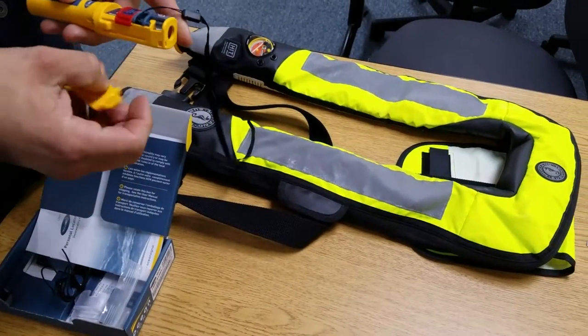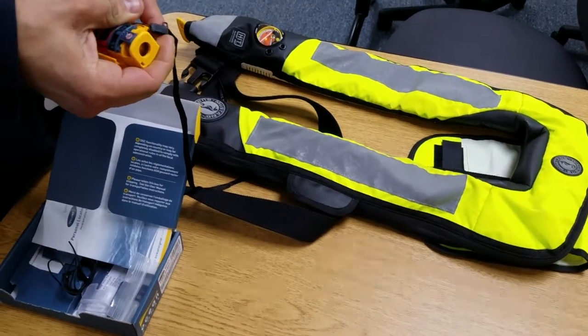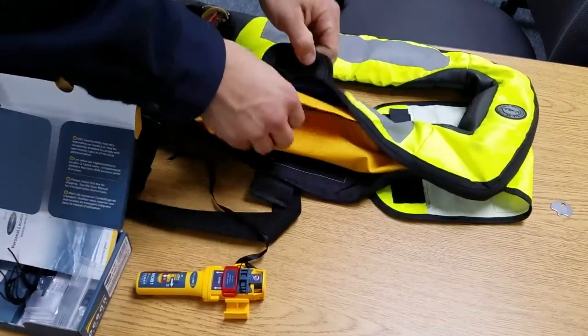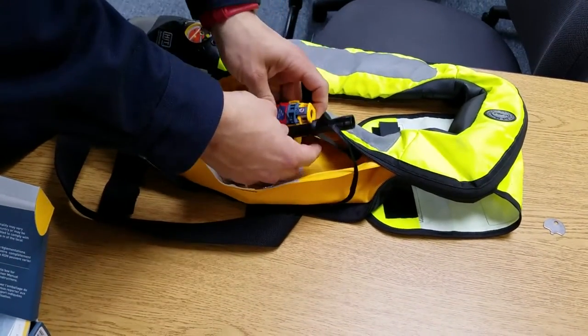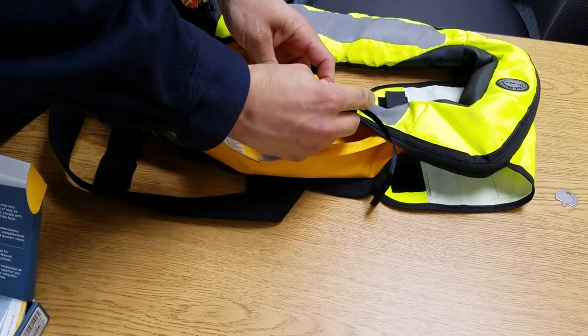This is the installation process. It's necessary to break the life jacket at the Velcro tab and pull the zipper back. Find the blow tube and snap the bracket onto the blow tube.